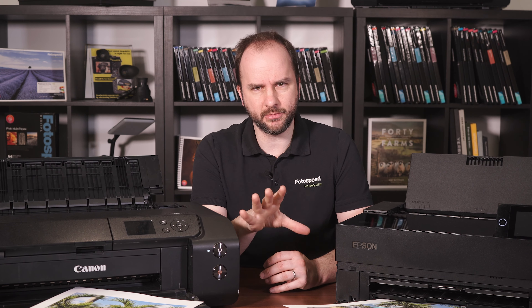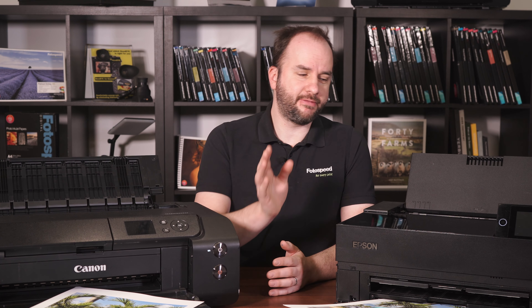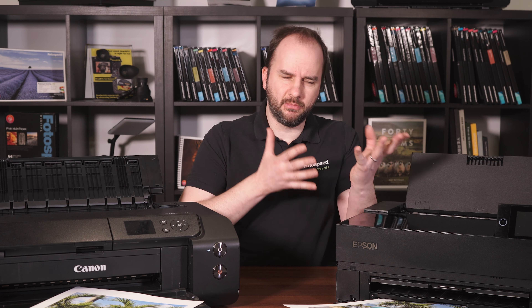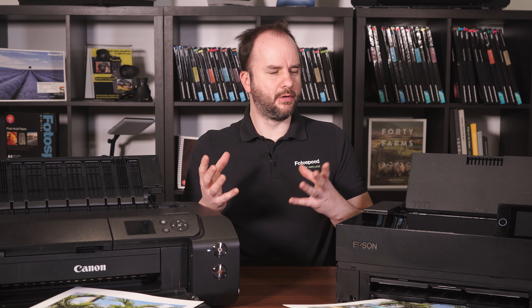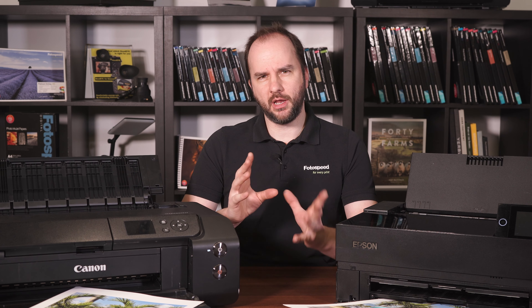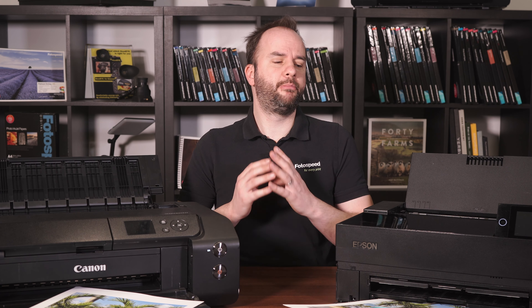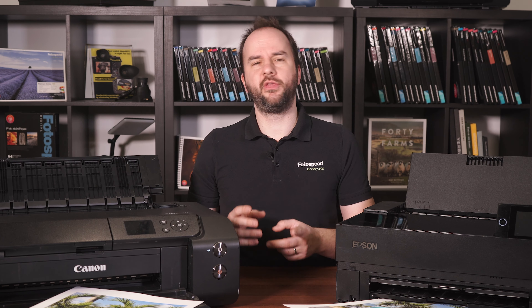So you're going to be happy with either printer. I do say you have to change ink cartridges less on the Epson, but there's double the amount of ink in the cartridge, so that would probably be expected. It's been quite interesting to actually do this and find out if there is a difference, and I think there is. I would say the Epson just slightly pips it, but those results are slightly biased because perhaps the Canon is doing a cleaning cycle. I don't know is the honest answer, but for me the Epson P700 just pips it. I'm going to try this with the Pro 1000 and P900 in the coming weeks to see if there's any difference between those two.